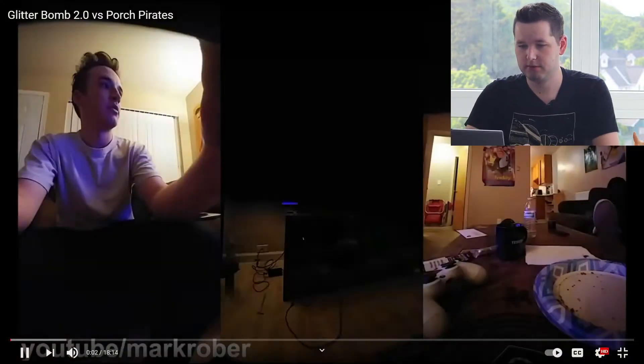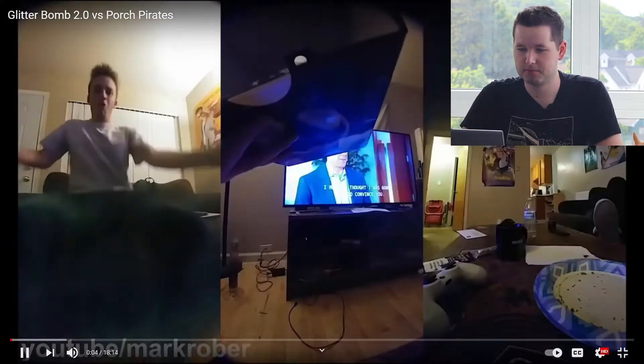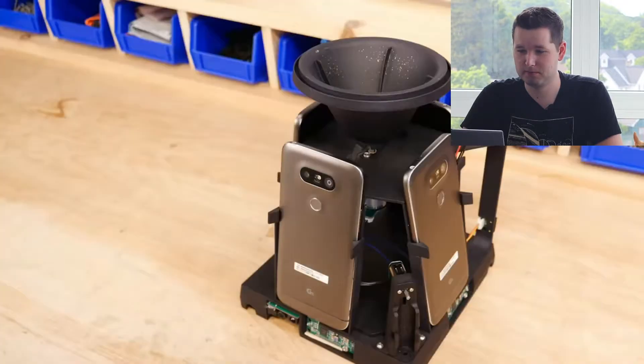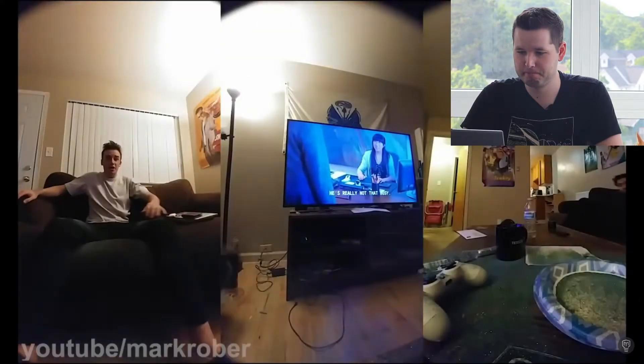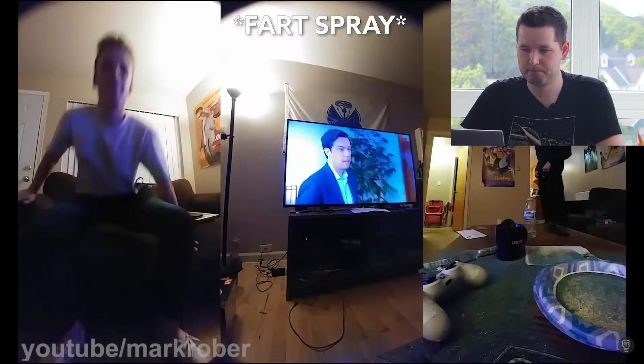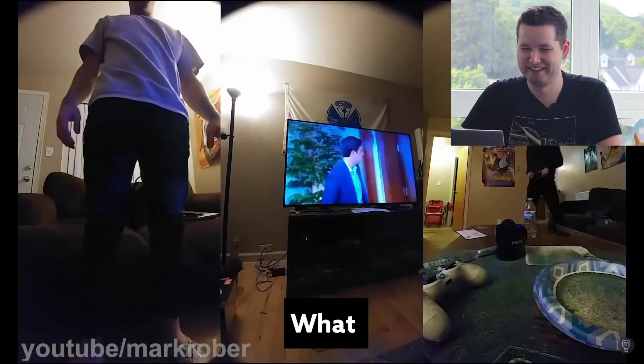This guy stole a package and he's about to open it in his house. But what he doesn't know is that this is a new and improved custom built bait package recording him on four different cameras, and it just released a pound of the world's finest glitter along with some other nasty surprises. I'm really excited to see what new improvements Mark Rober has made. I mentioned improvements after the Glitter Bomb 1.0 video and I'm wondering if some of them came to be.